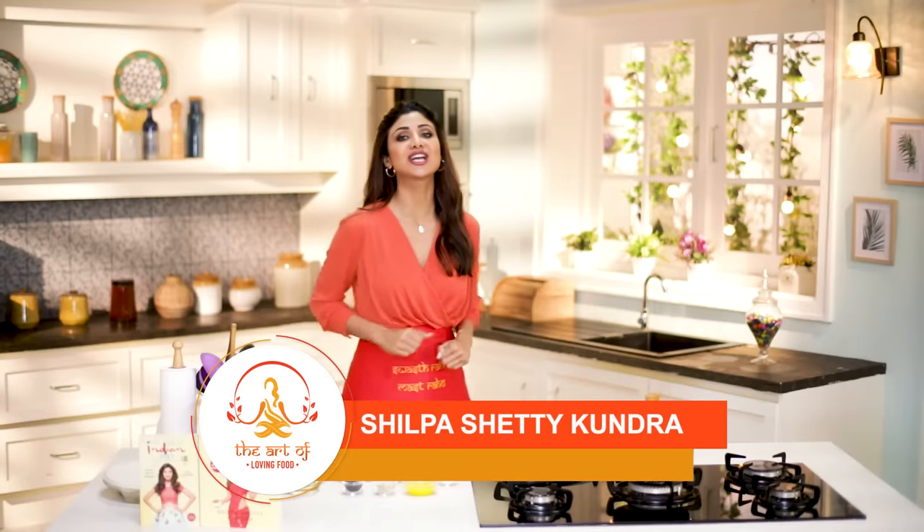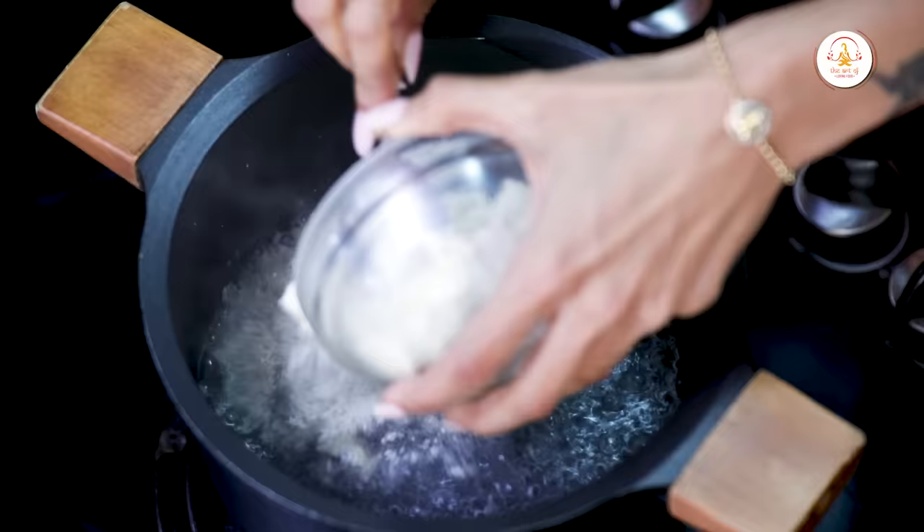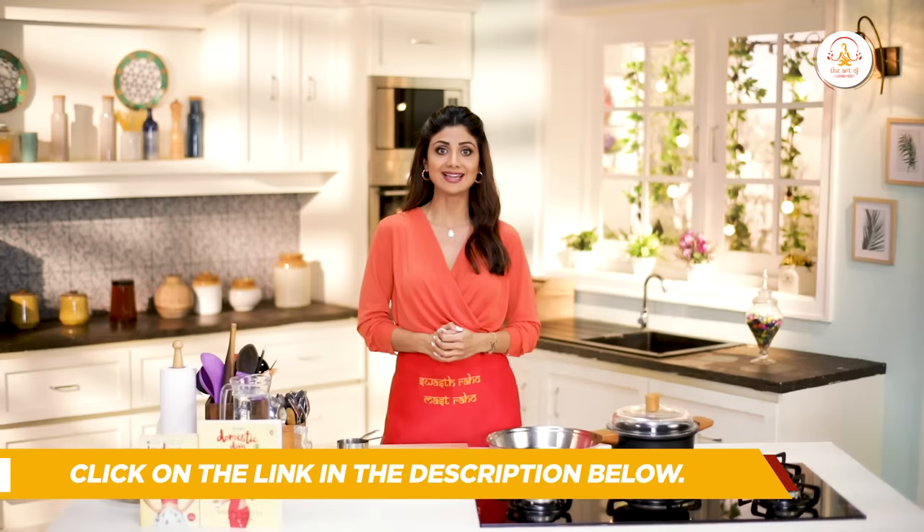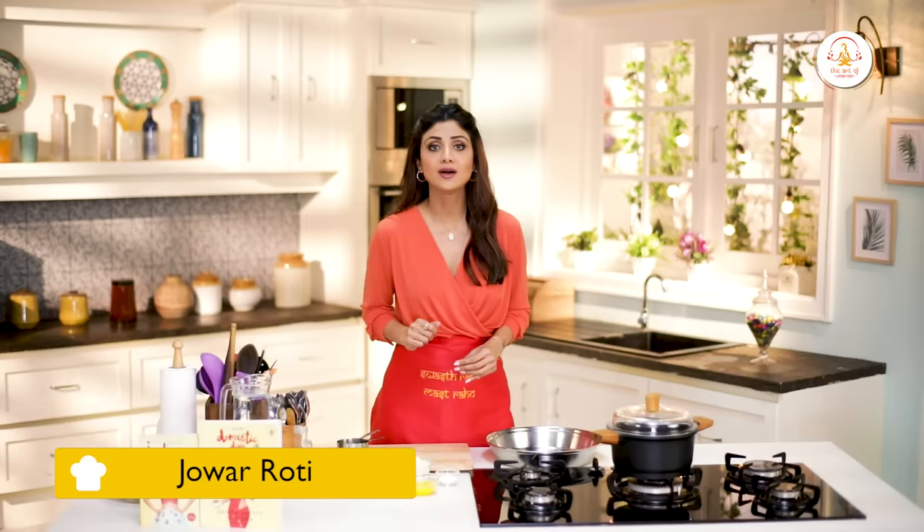Hello and welcome to the Shilpa Shetty channel and this is the Art of Loving Food. Multitasking ka zamana hai aur multigrain khana hai — toh in grains ke health benefits ko multiply karte hai with today's special jawar roti. Jawar is gluten free, high in fiber, and is a complex carbohydrate so it keeps you fuller for longer. So shuru karte hai!